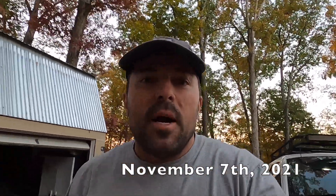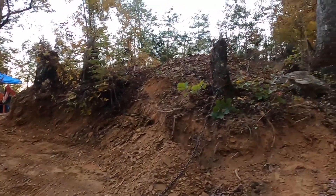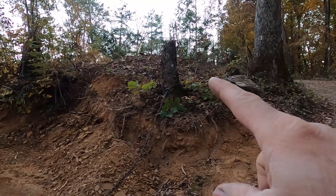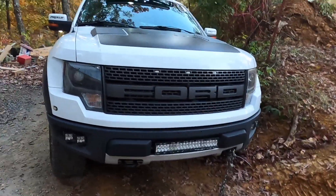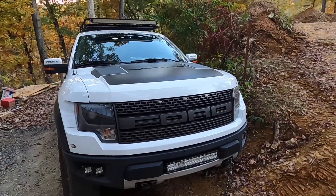Alright guys, so I'm up here on my property. I've been working today with the RK24, digging out some of this bank, and I got the bright idea to hook a chain around that stump. So let's see what happens — I'm going to try and pull this tree out.